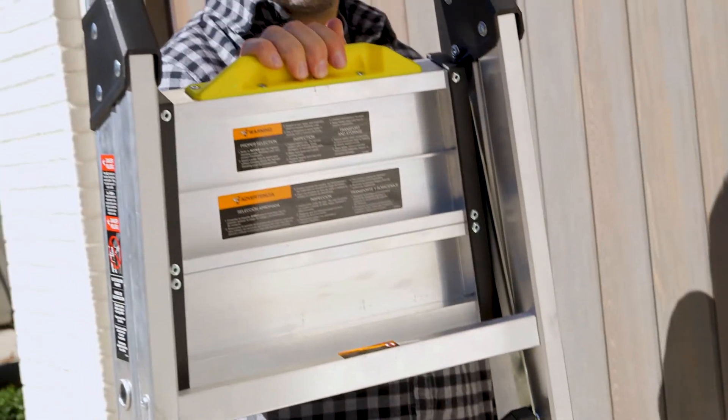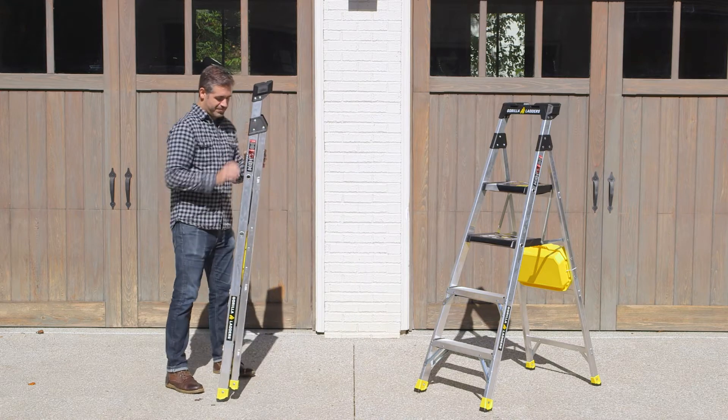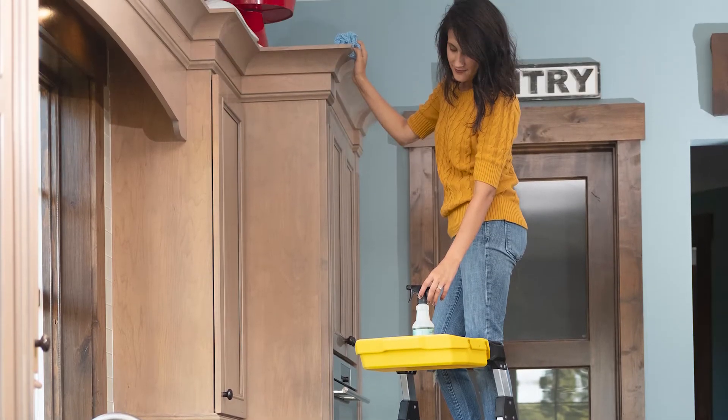The one-hand no-pinch folding allows for simple setup and moving of the ladder, and the compact design is great for throwing in the back of a truck, car, or work van, and easy to maneuver in tight spaces without bumping into walls.